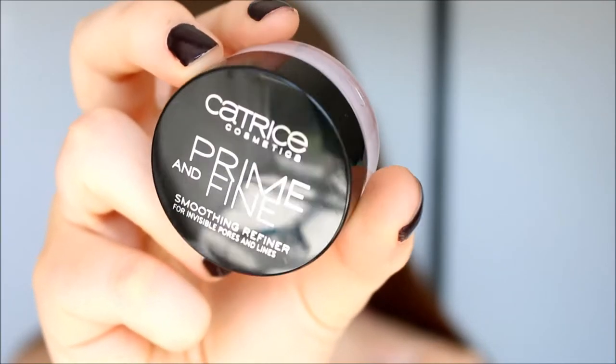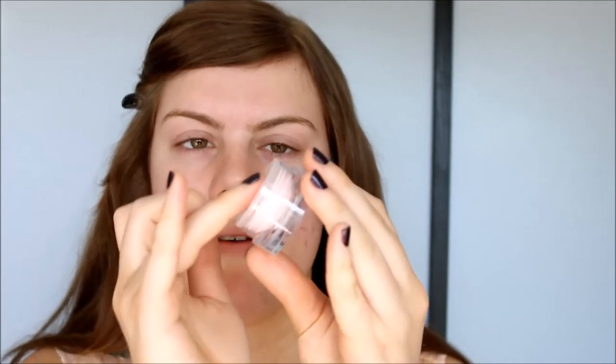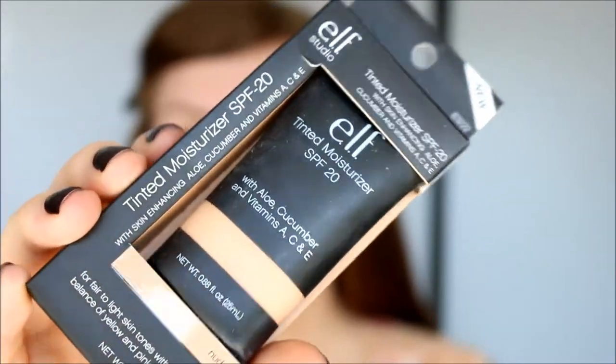So I'm starting out with my Catrice Prime and Fine Smoothing Refiner. It's very creamy, so I'm going to apply this all over my face, but I'm starting around the areas where I have big pores.